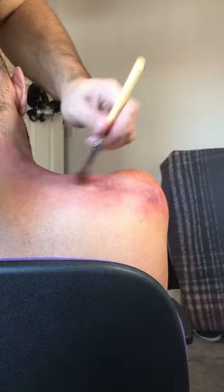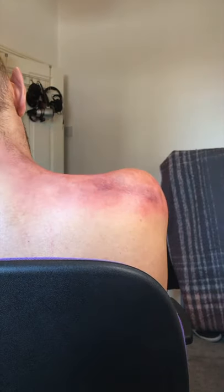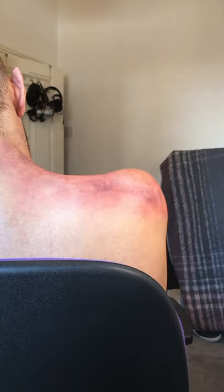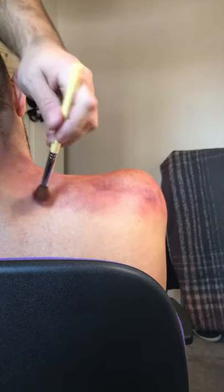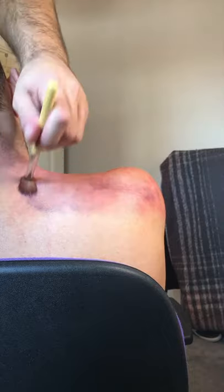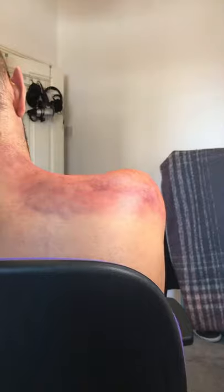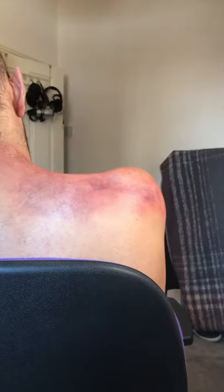Not everyone bruises in the same way. Just because person A gets red, green, red, blue, green, and yellow doesn't mean it's going to recreate the same on person B. This is because no body is the same — every human being is different and every person's skin reacts differently. Depending on what colour base you have in your skin will determine how much of the bruise shows.